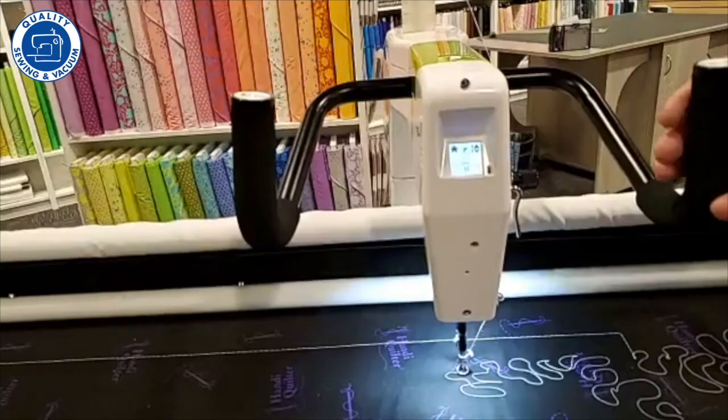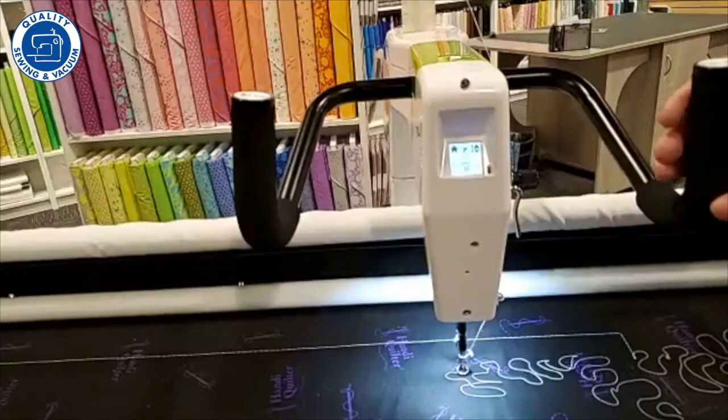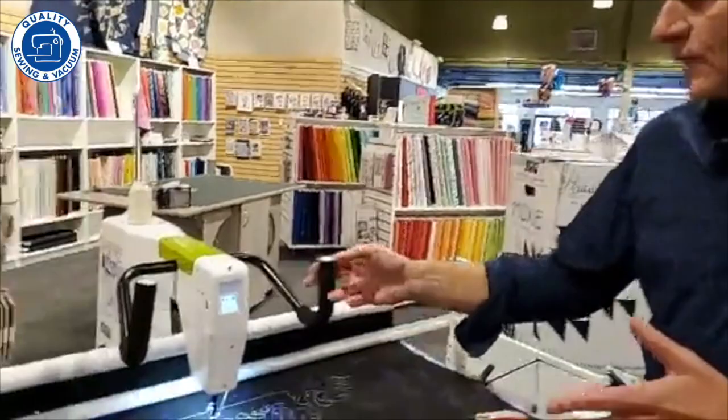So if I'm doing ruler work, precision mode is very useful. All of the top-of-the-line machines give you three options just like this machine does — precision, cruise, and manual — because people want different options for how they're going to use the machine.